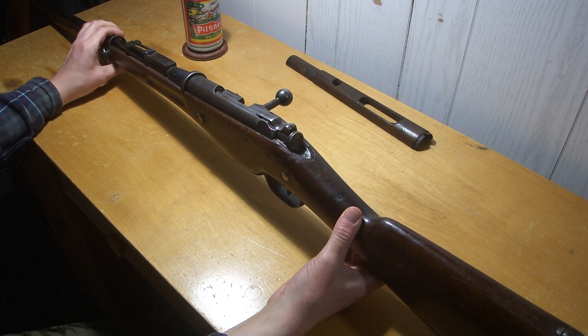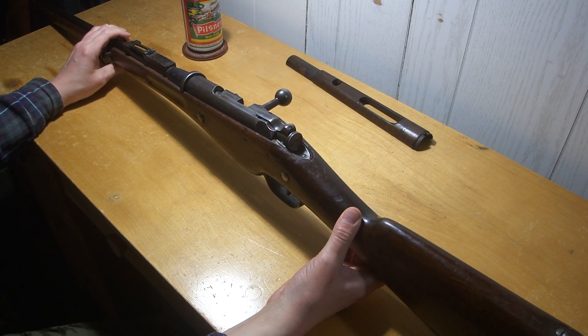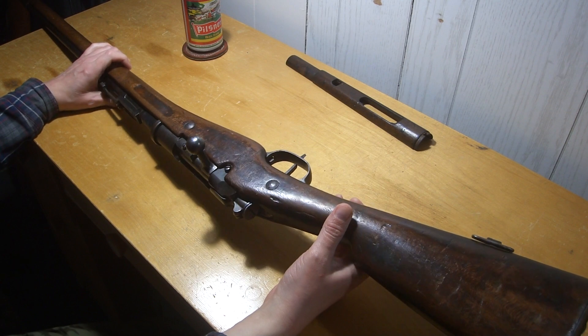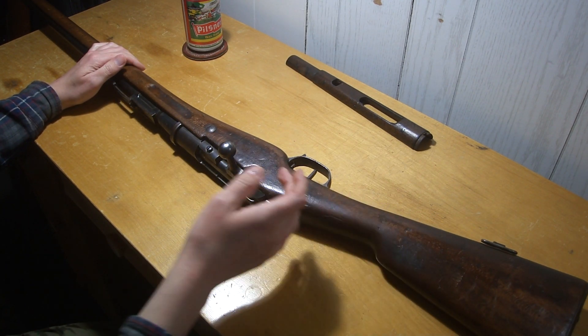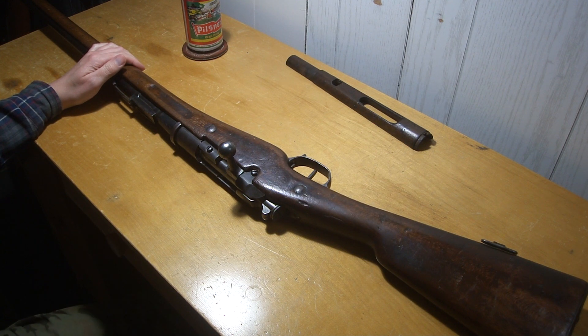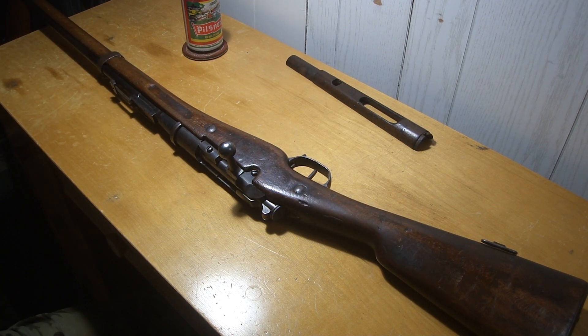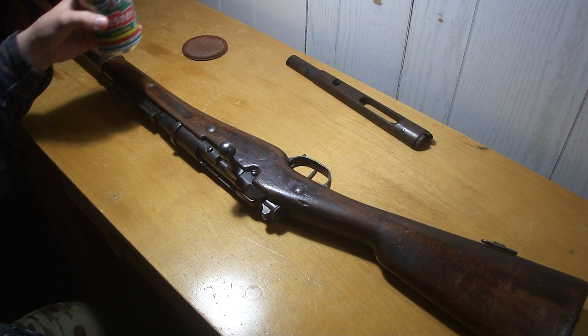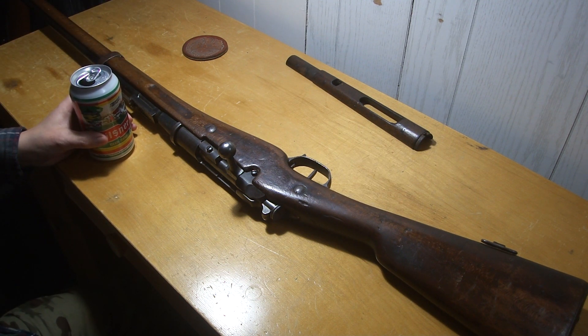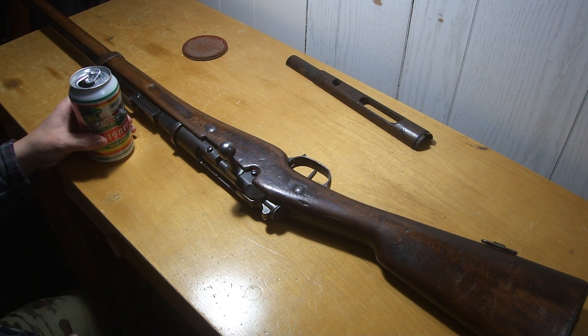Quite a few people mentioned the sight issue, but then you get the same old people with responses like 'well that's how they're meant to shoot.' It's like the 'three-meter battle sight Mosin' thing — because you shoot their belt buckle. Do people still believe that stuff? They must just be trolling, because nobody's that dumb, are they?